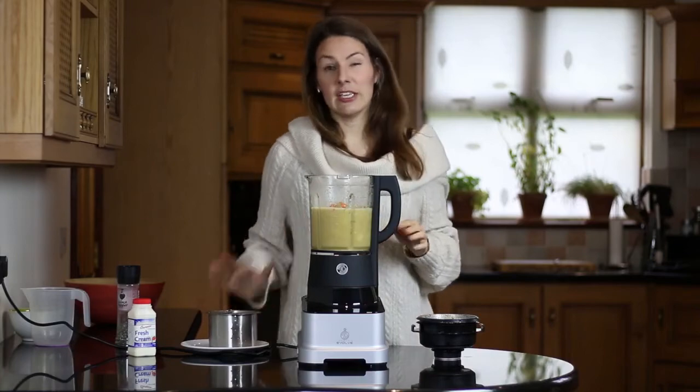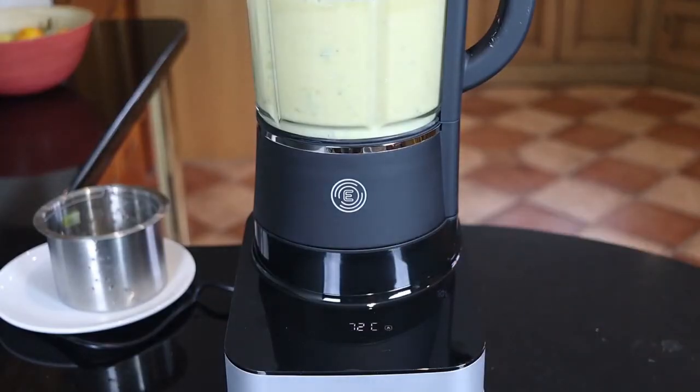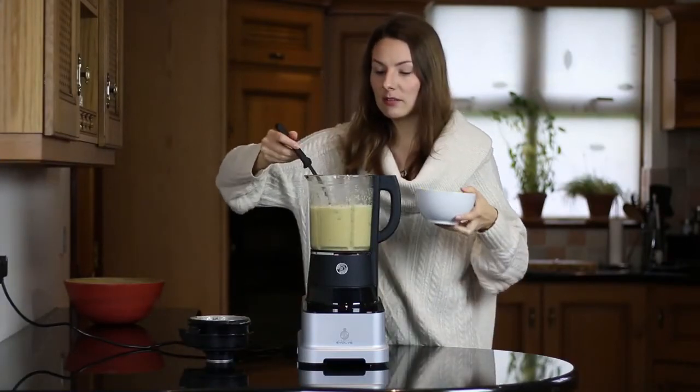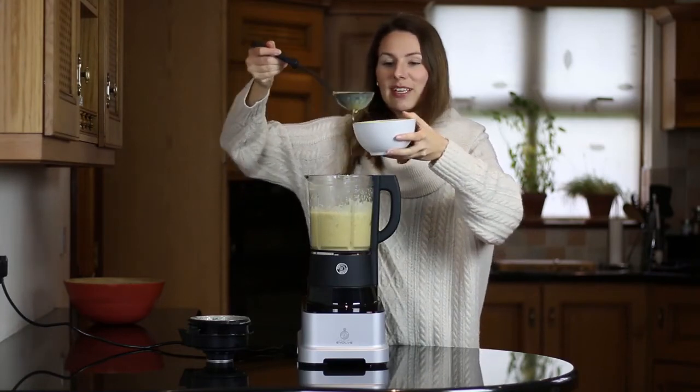Now I'm just going to reheat it for another two minutes to be sure that those vegetables are warm as well — nice and hot. Smells delicious.